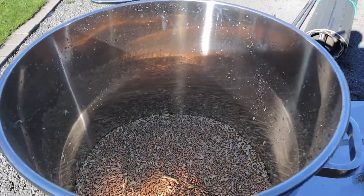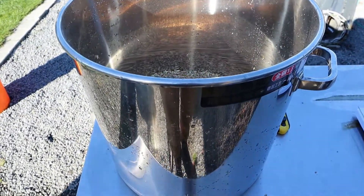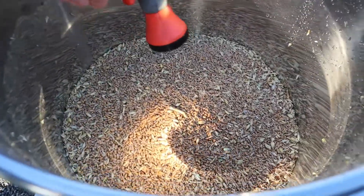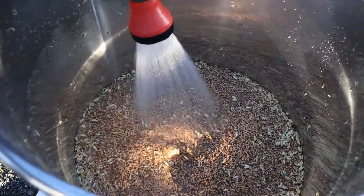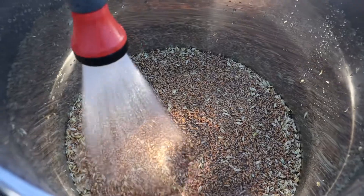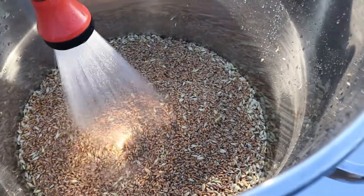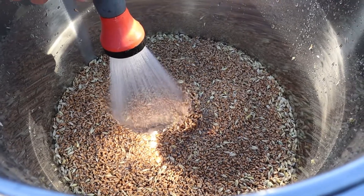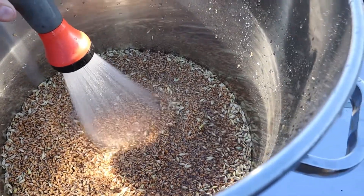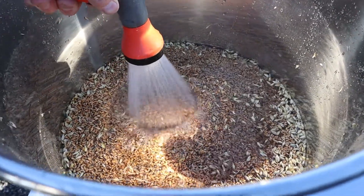Step two: now that we have just over 8 kg of dry grain in our stainless steel pot, I'm going to use the hose and give it a good clean. I'll fill this up about halfway, five to eight times, and really get all that dust and debris off the grain. I'll do this until the water runs pretty clear. As I fill this up and shake the grain around, you'll see a lot of foreign debris float to the surface.